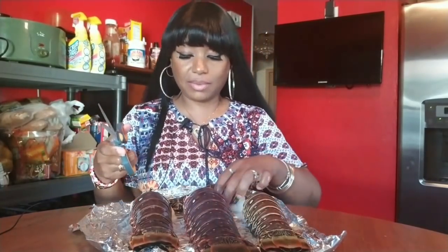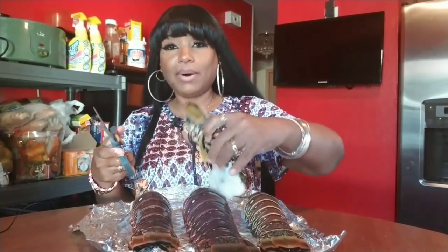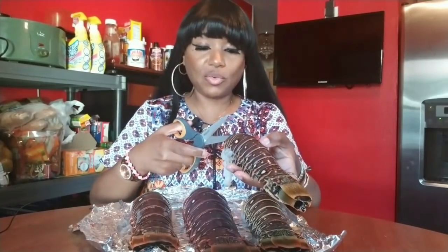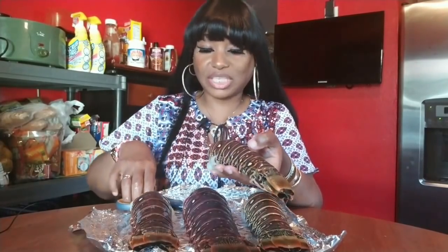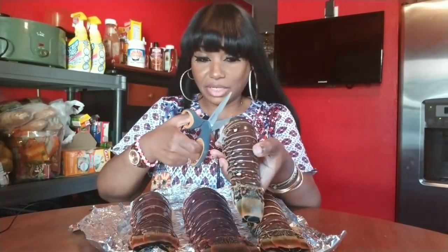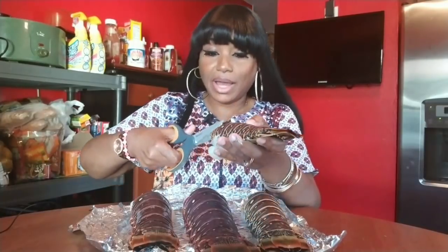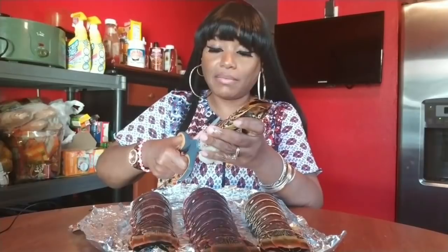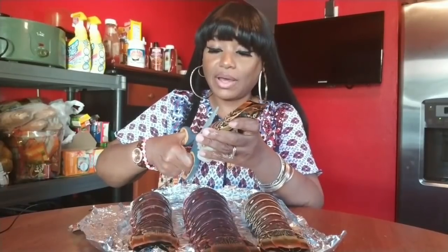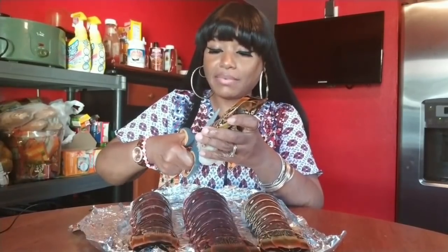I'm just going to show you how I deep fry them. I know y'all have seen a lot of things on how to deep fry lobster tails, but I'm going to show you what I do. I ain't never done this before, but I've seen tutorials and I know you have to cut it down the middle.